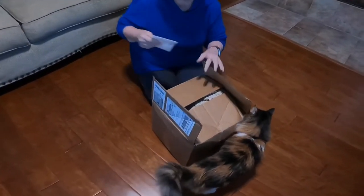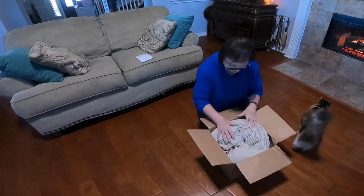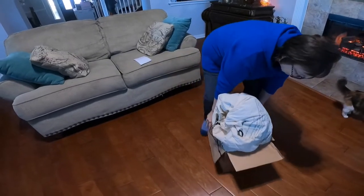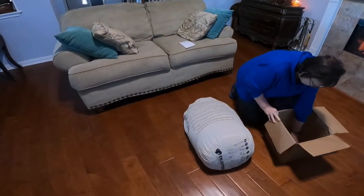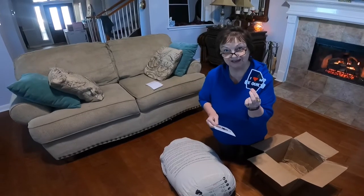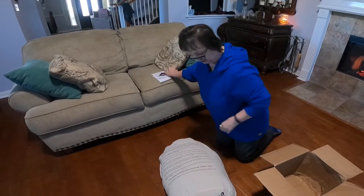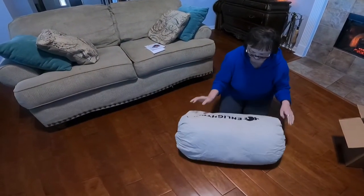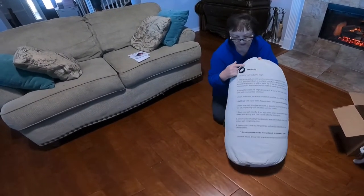Enlightened Equipment. It's in the storage bag. I heart my Enlightened Equipment quilt — got a sticker and some reading material. The box of the kitty. Enlightened Equipment.